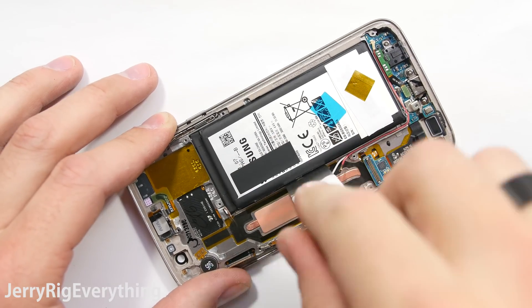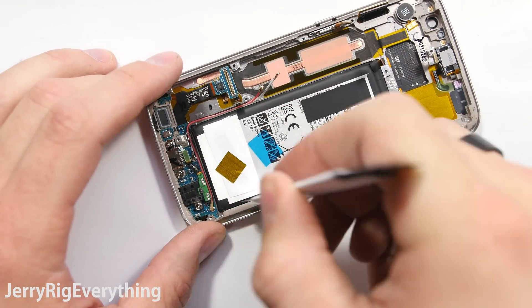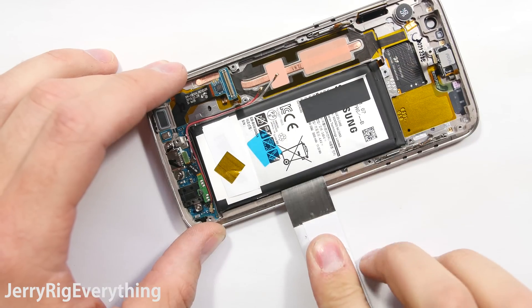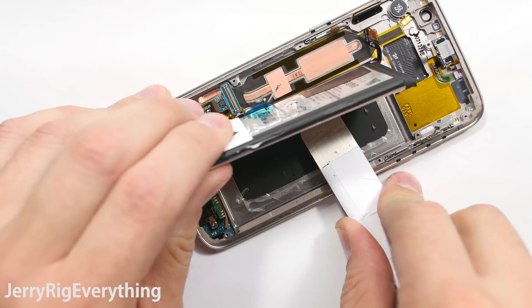The battery removal will need a metal pry tool. I'm going to use the blunt end of this metal spudger and just slip it in and then pry up little by little all around the edge of the battery. Make sure you do not puncture the battery at all. There's the battery itself.